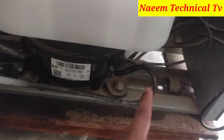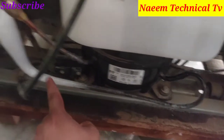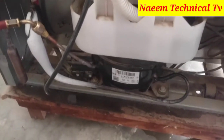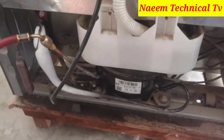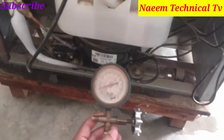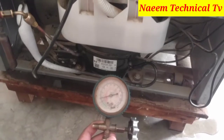I will reduce pressure until it comes to 2 to 3 PSI. You can now watch the ice is melting from the suction pipe. You can easily watch it. This procedure can take 20 to 30 minutes, so I will pause this video to save your precious time.